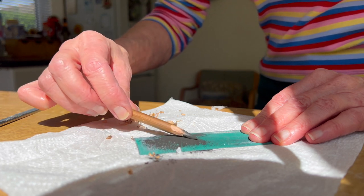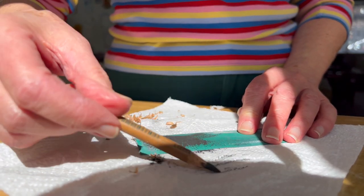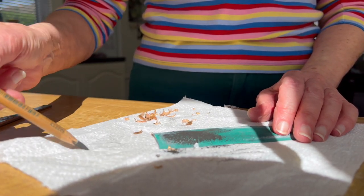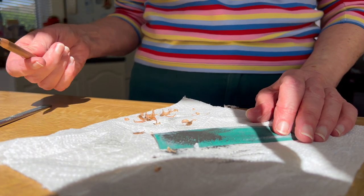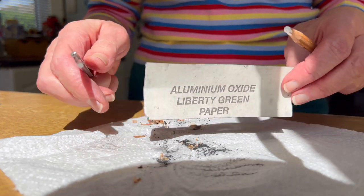That's quite a nice point on there. If you wanted to you could get them really, really sharp, but you can just try it out. It's just a bit of paper towel to wipe it off. I'll do the white one now.